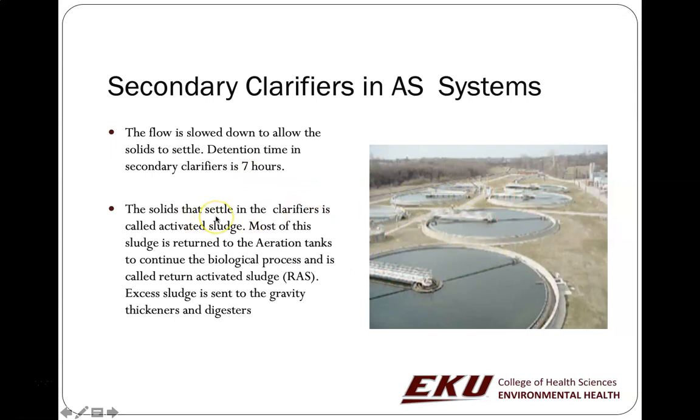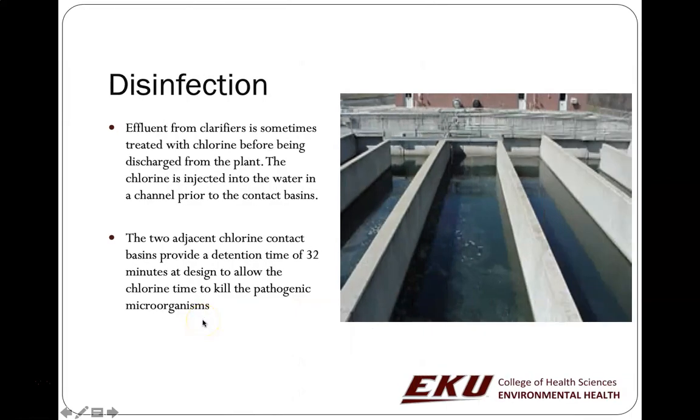The solids that settle in the secondary clarifier are, in many cases, activated sludge. A lot of that activated sludge will be returned back into the system because it contains all the good microbes — supporting what you might call a wastewater microbiome. A certain percentage of the sludge is returned as RAS — return activated sludge. Excess sludge, also known as WAS or waste activated sludge, is sent to sludge compressors, digesters, gravity thickeners, or however you're going to get rid of your sludge.